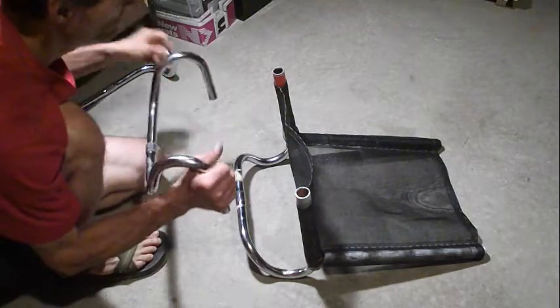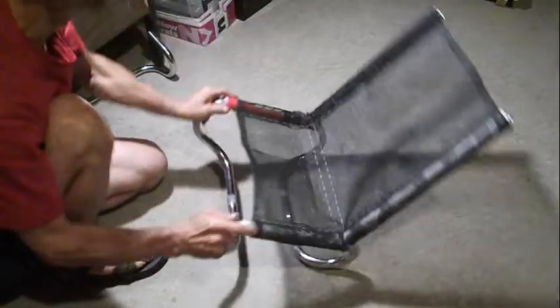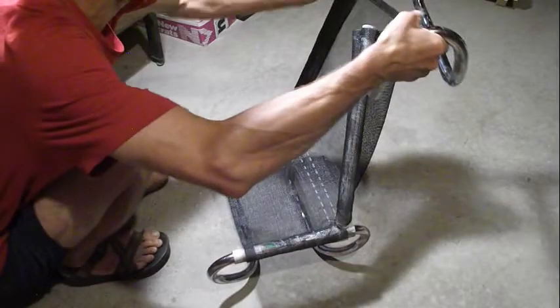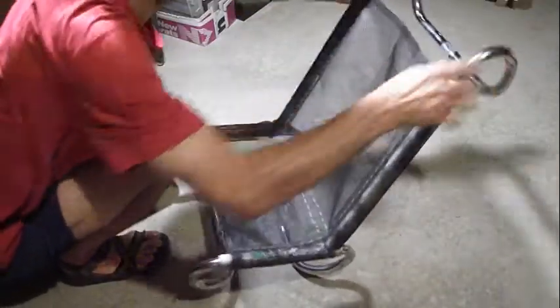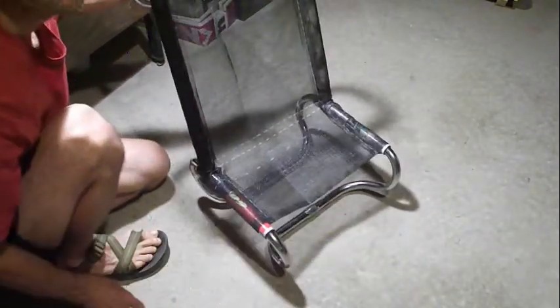Now I'm inserting the closure at the end of the seat. The tops of the seat back need to be braced. Here is the seat, which may or may not work.